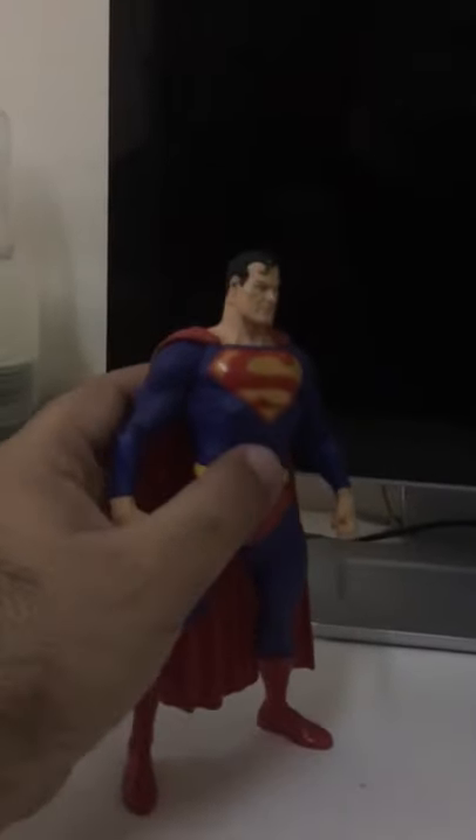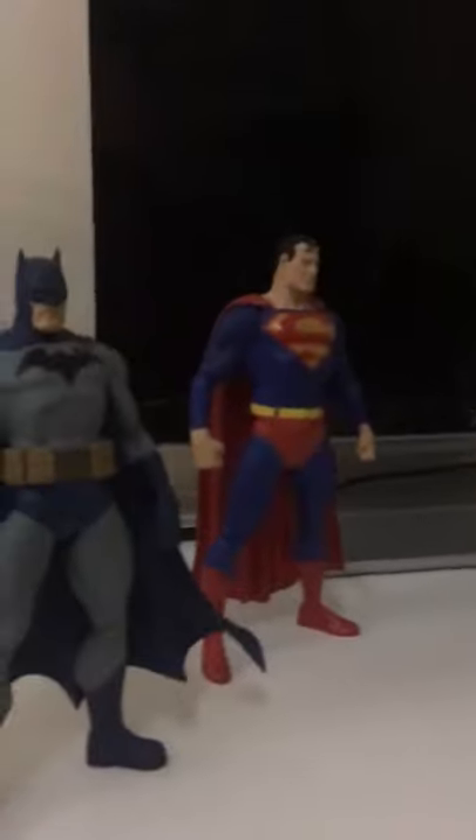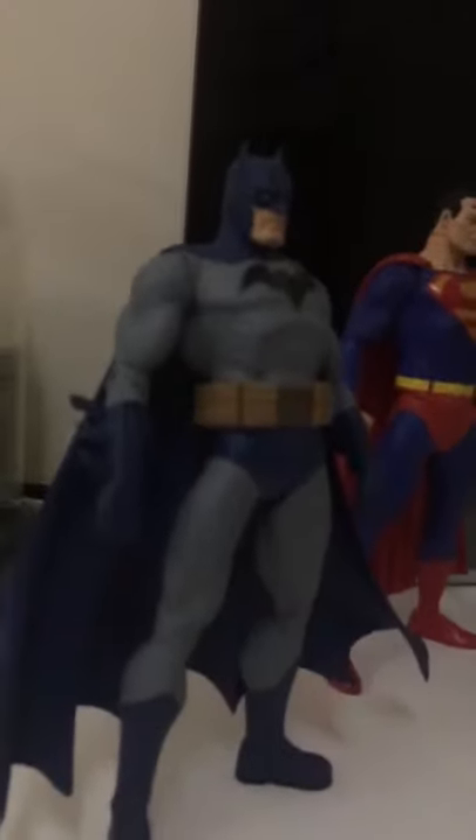These are the two that are my most favorite ones. One is the Jim Lee Batman, the other one is the Alex Ross Superman action figure. And then we've got Darkseid, my favorite DC villain.